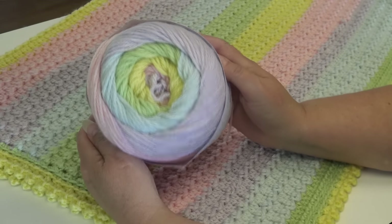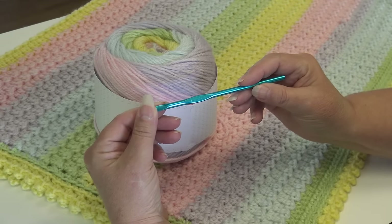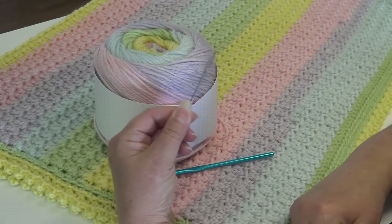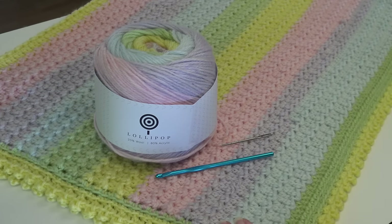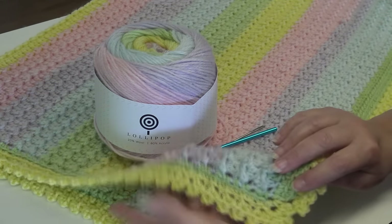You're going to need three cakes of number 17 Boise, a size H-8 or 5 millimeter crochet hook, and a yarn needle for weaving in your ends. If you want to make this afghan larger or smaller, use a stitch multiple of two plus three — chain two a multiple of times to get the width you want, then add three. For example, two times fifty equals one hundred, plus three equals one hundred and three.